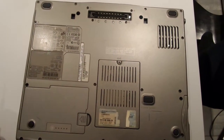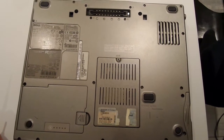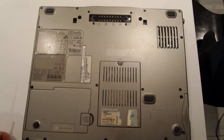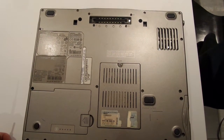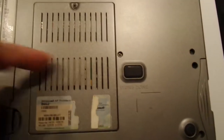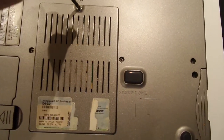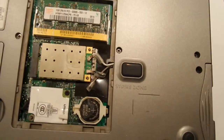Here you see the backside of the Dell Latitude D520. We're going to change the Wi-Fi card for use with the Eros operating system. Behind this panel is the Wi-Fi card — you just open it with one screw.